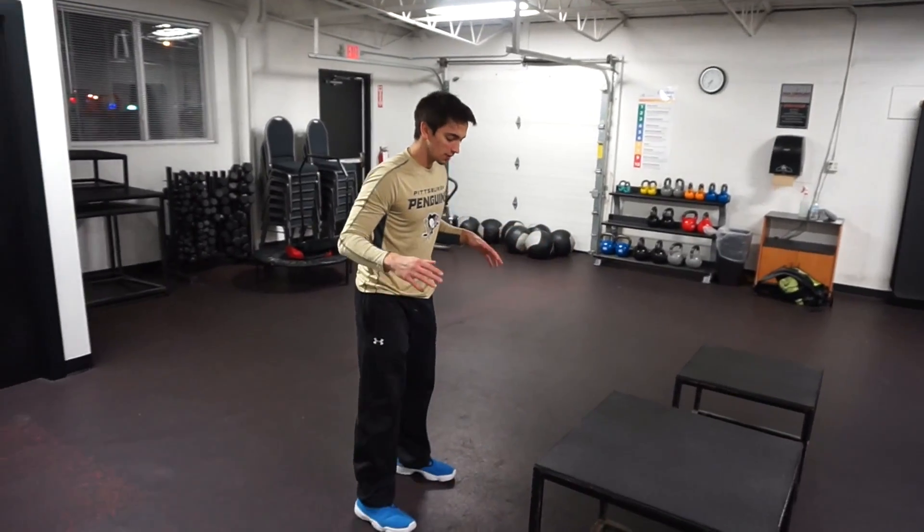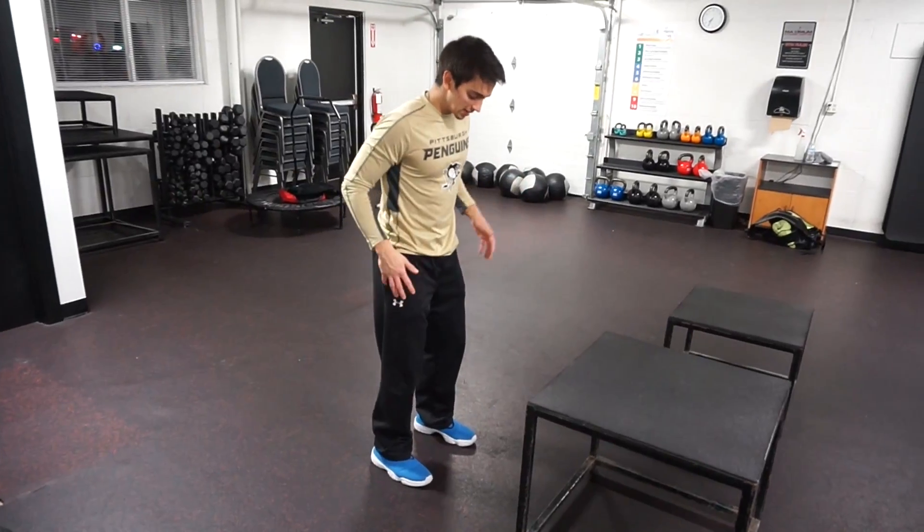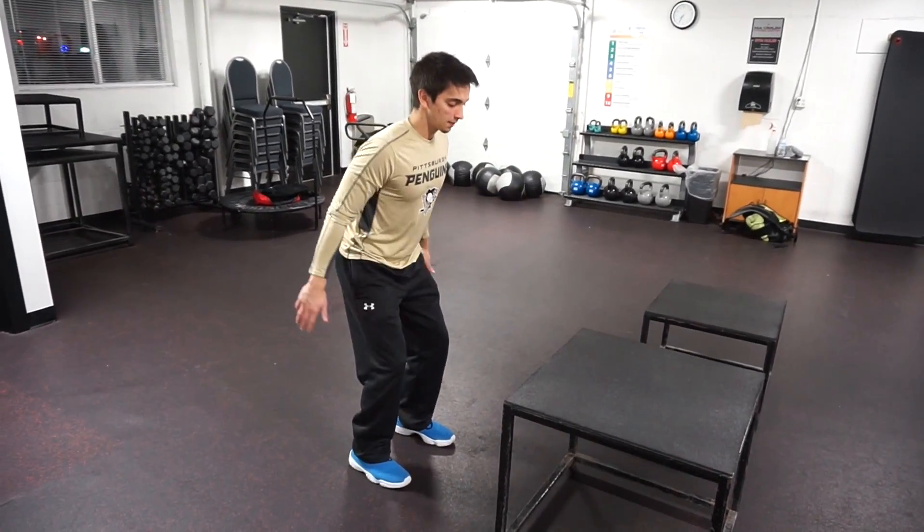Try to land in the middle of the box. Feet set, knees bent, nice and relaxed.